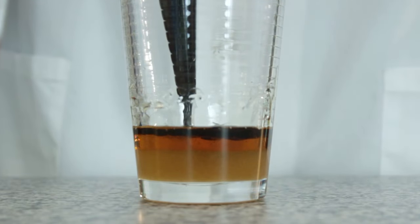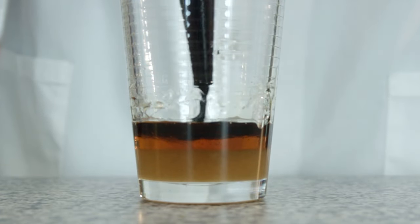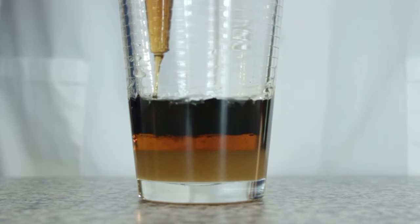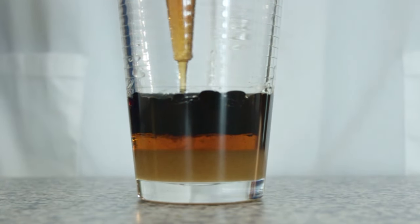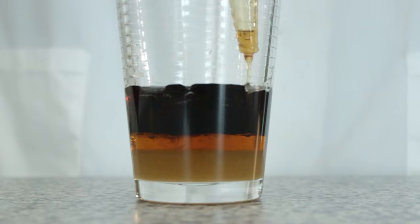Next, use the turkey baster and slowly add the chocolate syrup into the glass. From this point on, you may need to put your finger over the end of the turkey baster so you can get it low enough to add the layers without disturbing the previous one. Now add the maple syrup. As you can see from our tower, a little bit of the chocolate coloring from the previous layer mixed with the maple syrup because we added it too quickly. To avoid this, add the maple syrup as gently as possible.